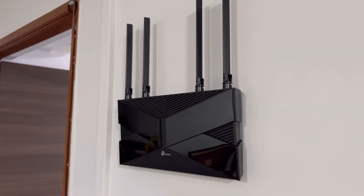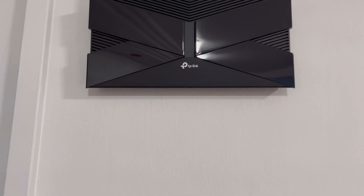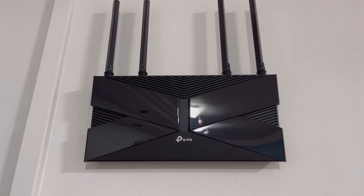Hi guys! In this video, I'm going to walk you through how you can mount your Wi-Fi router using a single mounting screw to dramatically improve the Wi-Fi connectivity within your house. Let's get to it!